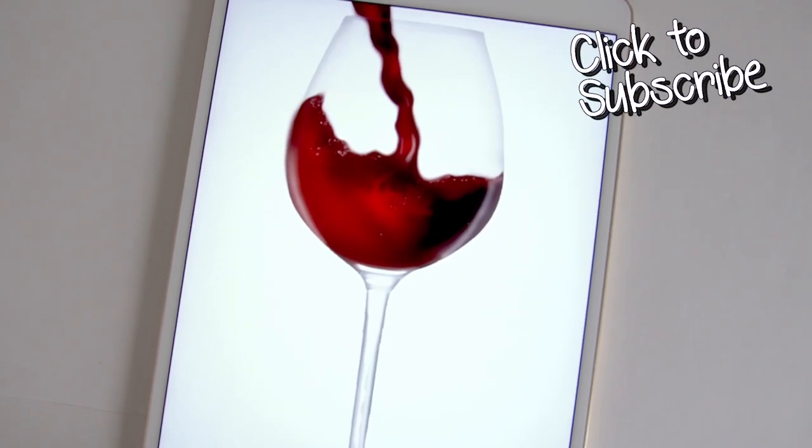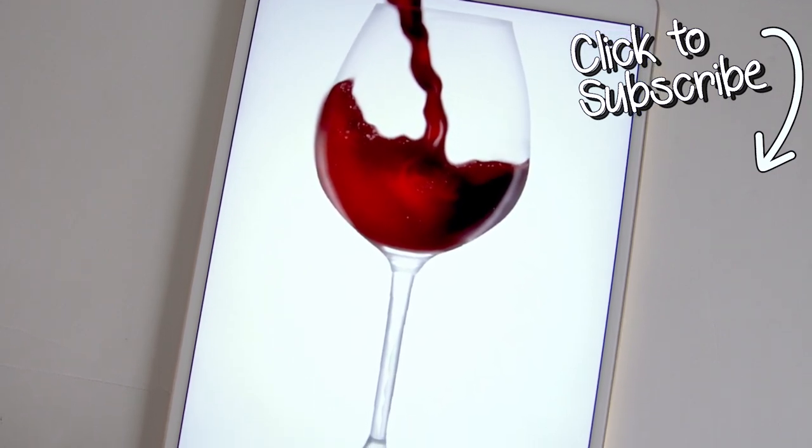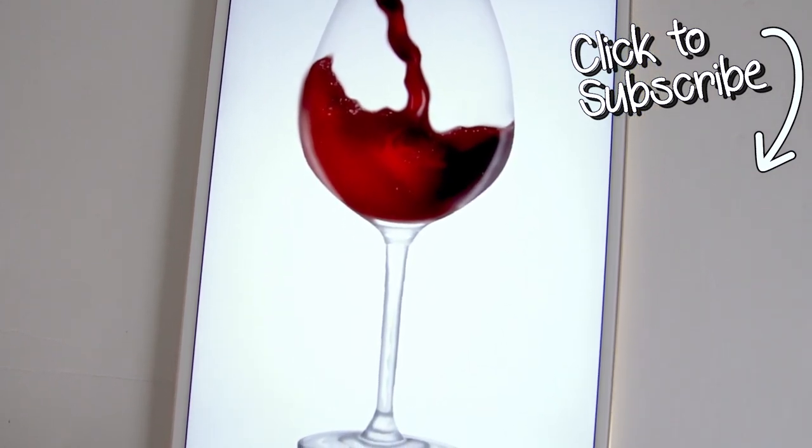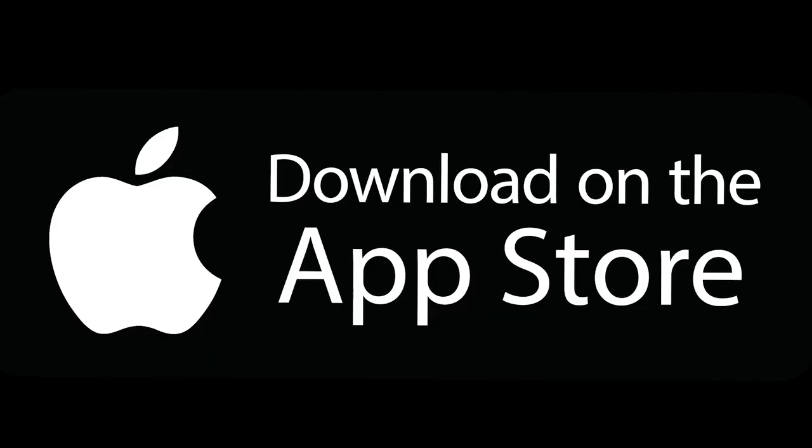If you'd like to see more tutorials like this, don't forget to subscribe to the Color Therapy YouTube channel so you don't miss any new tutorial videos. Thanks for watching. You can get the Color Therapy app for free on the App Store.